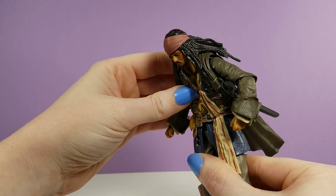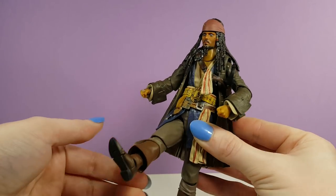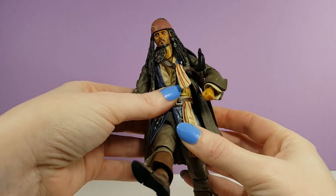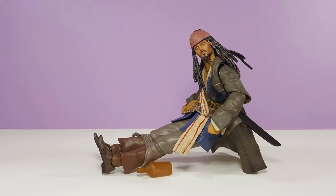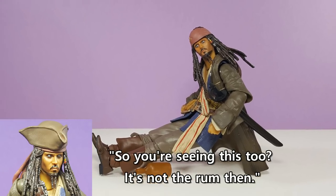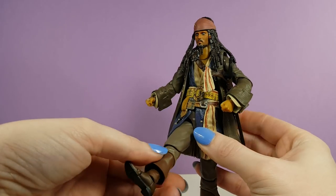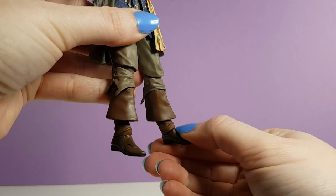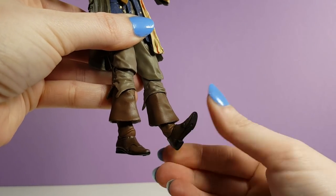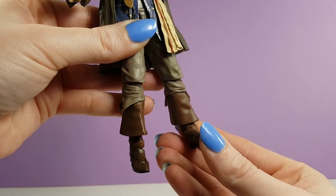Because of the sculpt of his clothing, Jack can't bring his thighs up to a 90-degree angle, but he can sit — if you don't mind a slouchy posture on a stool or any other type of chair without a back. While it's not ideal, it works for a pirate. Otherwise he just looks really weird trying to sit. His knees are single-jointed but they bend over 90 degrees. His feet are hinged, allowing them to move up and down, and they also rock to the sides. Then he has a hinge on his toes.